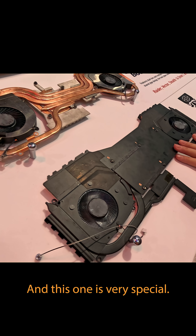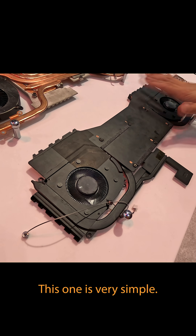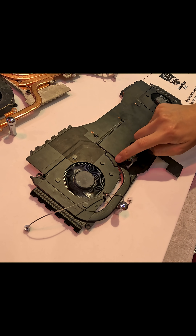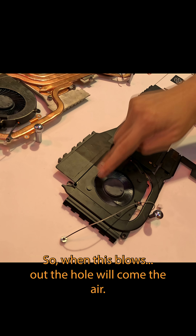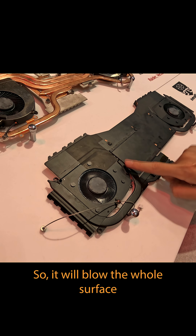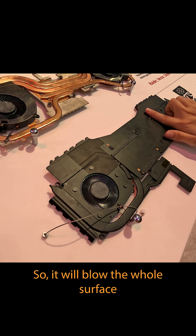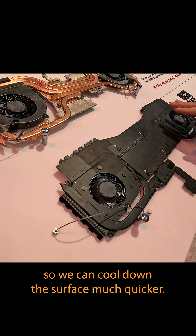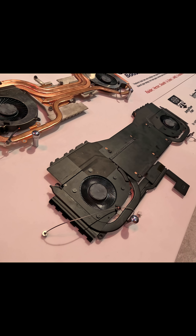This one is very special — it's very thin, but we have holes here so when the fan blows, air comes out through the holes and flows across the whole surface, allowing us to cool down the surface much quicker.